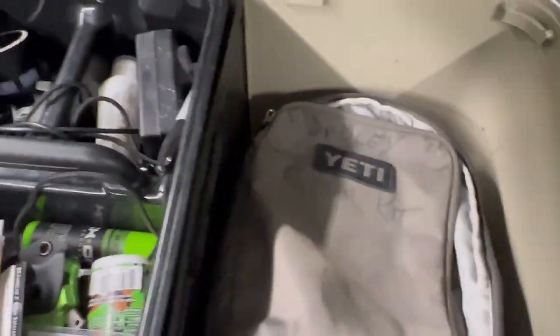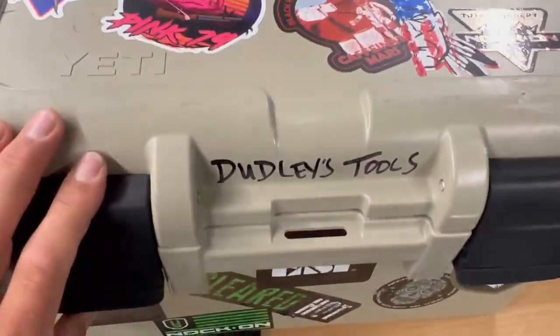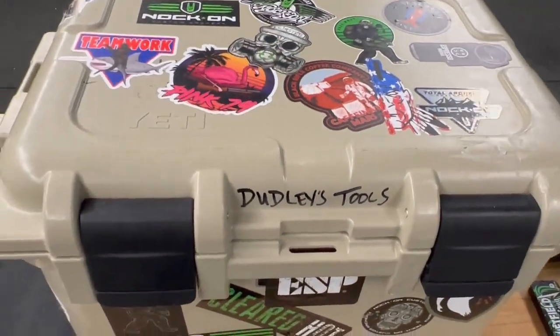And this will be in here with my other stuff that I need, all in one spot, easy for on the go.